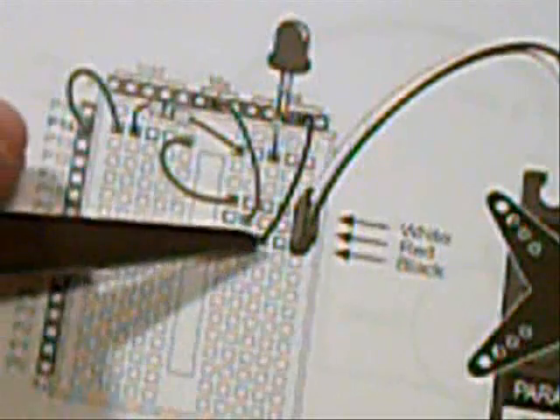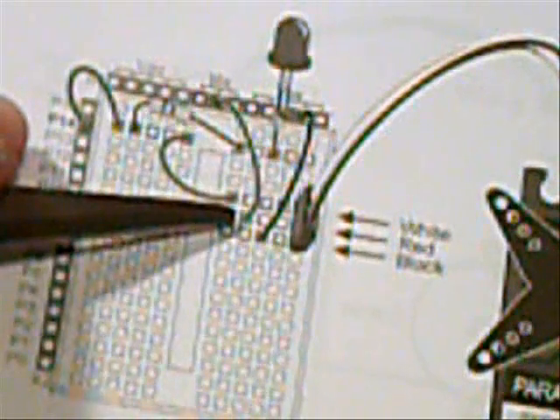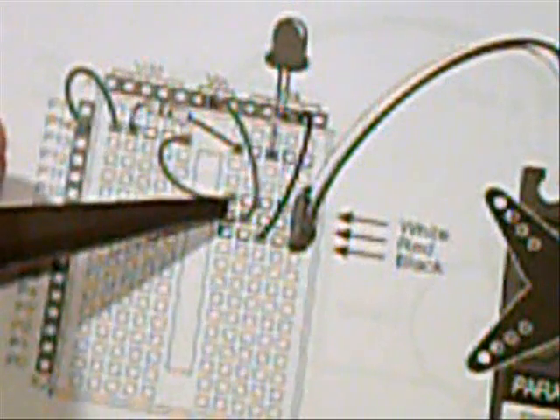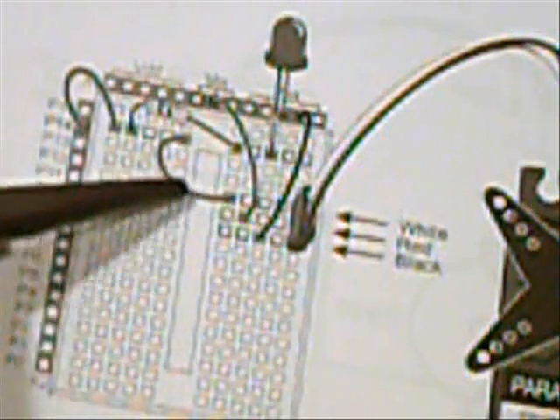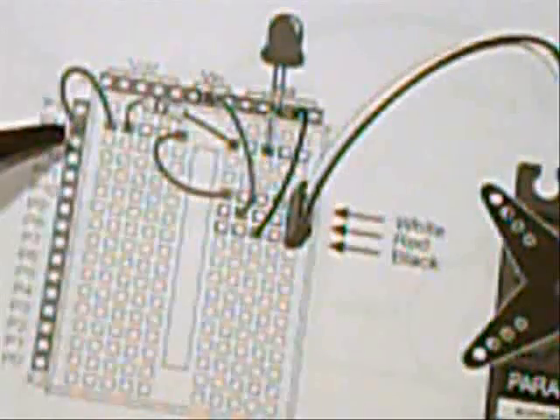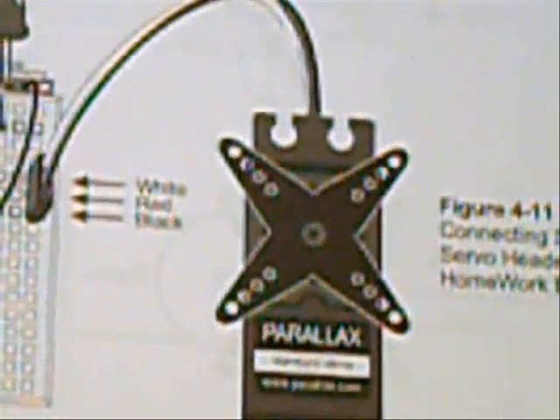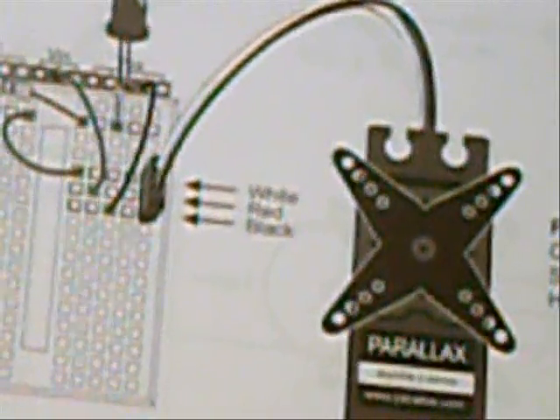We have this bottom wire here which goes up to our negative source. The wire in the middle is a ground which goes into the VIN slot. The positive wire is going to come out of slot 11 into slot P14 and send signals across through our resistor. Once it feeds that slot, the electricity goes into the motor, and how fast we send the pulses determines what position we are going to turn the motor in.